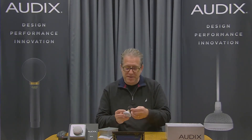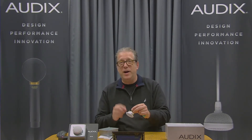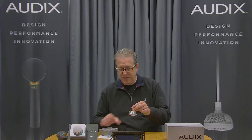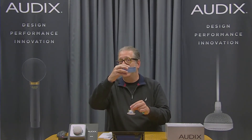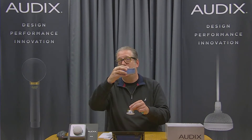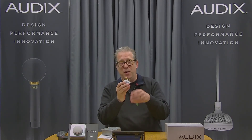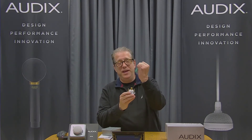The M70 surface mount microphone requires a two inch hole be drilled in your ceiling. Once you've drilled that hole, you would simply place the back box above that hole or on our tile bridge, and you would feed the microphone up through that hole with the attached pigtail and Phoenix connector.